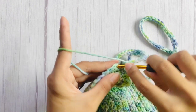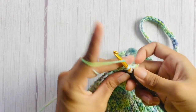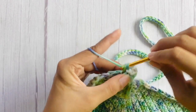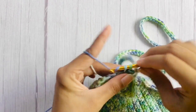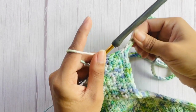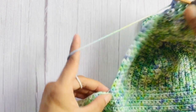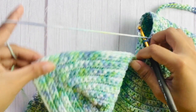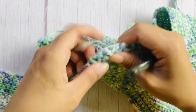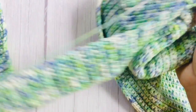Finish the strap by single crocheting on the same center stitch again. Then continue single crochet until you reach the peak of the other cup, and from there work another strap using the same pattern. Once you're done with the strap on the other cup, continue single crochet as edging until you finish single crocheting all sides of the piece.